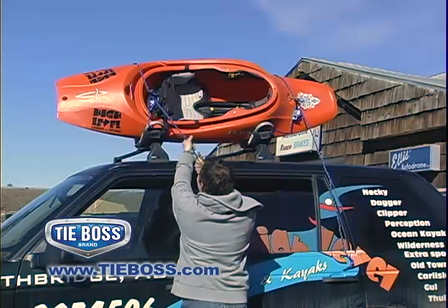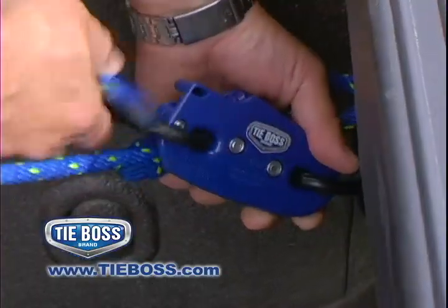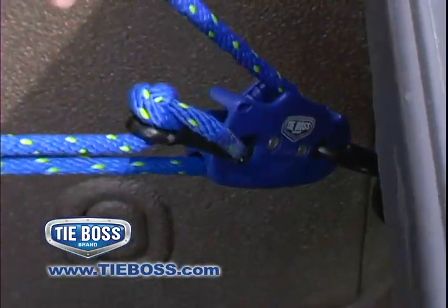Canoe and kayak owners, secure your canoe or kayak to the top of your vehicle in seconds. TieBoss can be tied back onto itself for added mechanical advantage or for some items too big for the hooks.